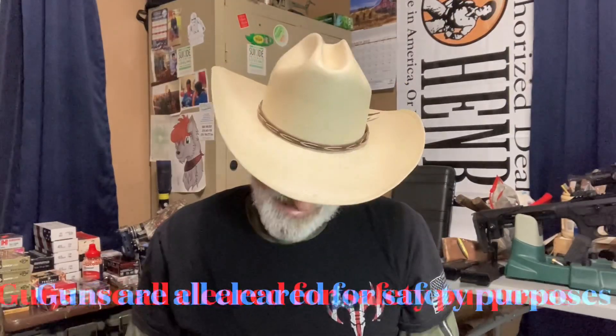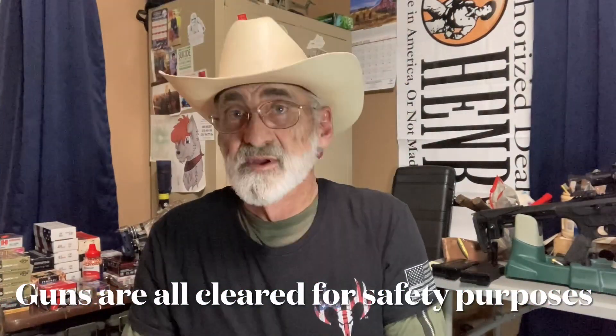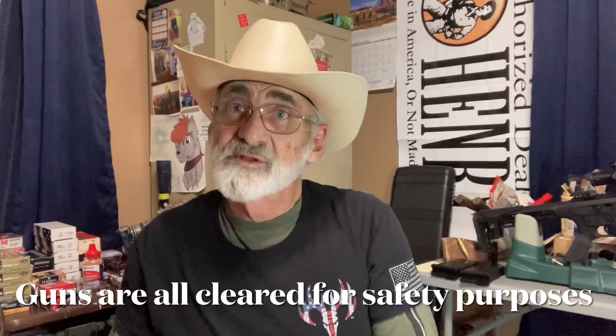Welcome and thanks for watching. Today we got the opportunity to pick up one of these Taurus GX4. Now this gun has been cleared before the video — I just wanted to make a note of that. It's a pretty nice little constructed pistol.